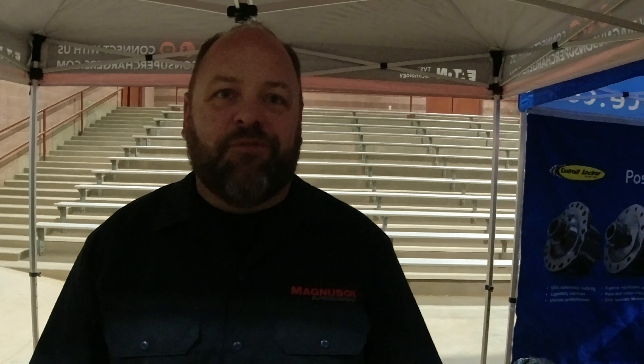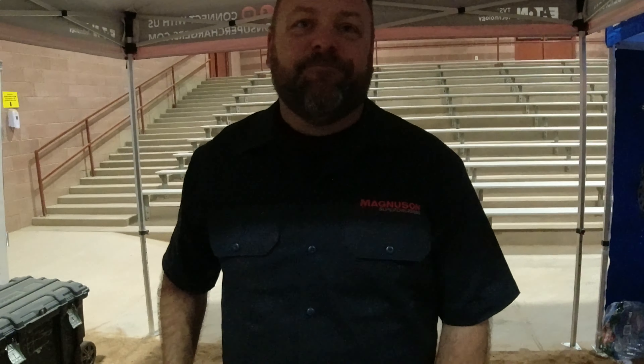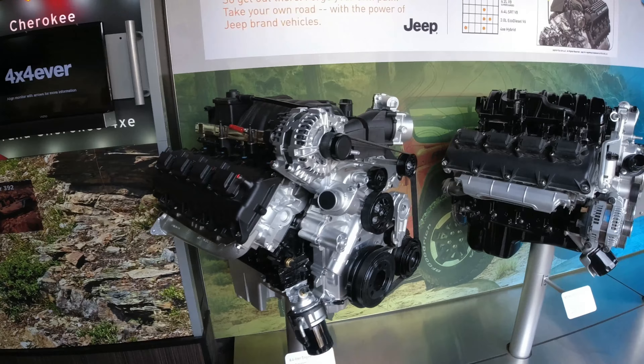So MagnusonSuperchargers.com — any other social media? We're on Instagram as well and we do a little bit on Facebook, but mostly Instagram. Appreciate it — nice to meet you. They've got superchargers for Jeep engines, everything from the 6.4 to the 2.0 liter.